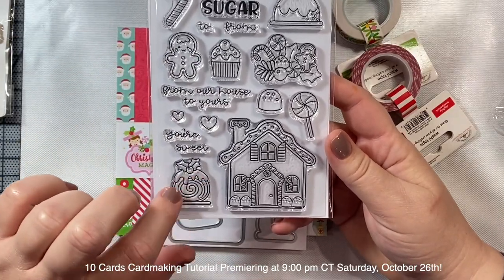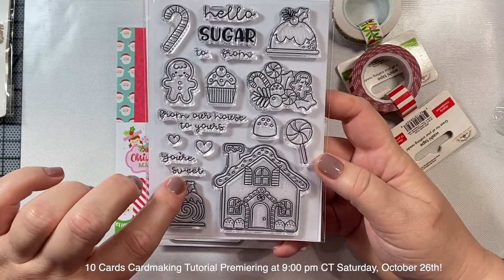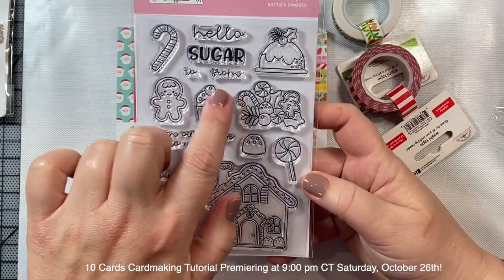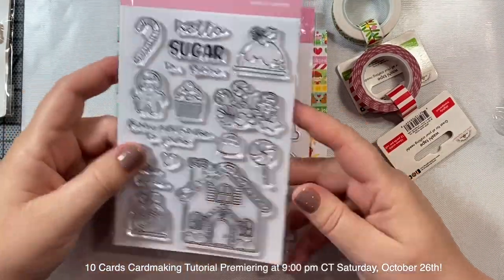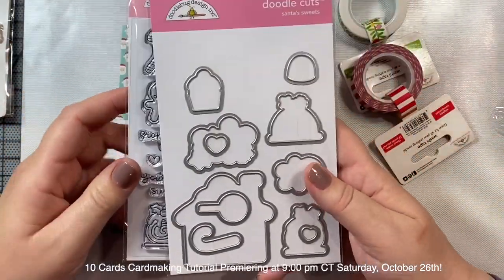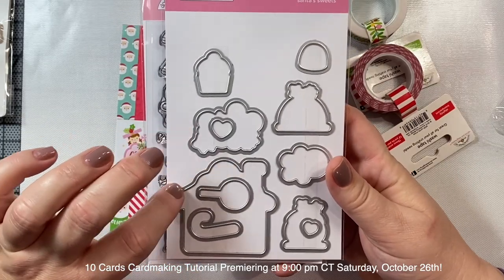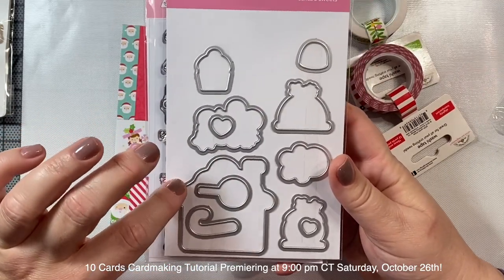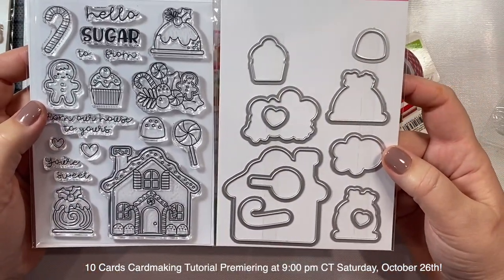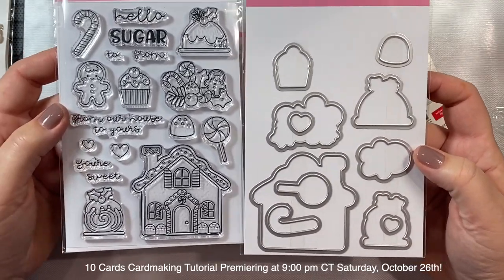We also have a little Christmas cinnamon roll and some great sentiments like 'Your Sweet From Our House to Yours' and 'Hello Sugar.' There's also a little 'to' and 'from' if you want to make gift tags, and of course there are the accompanying dies. What's great is there aren't any little pokey things you have to deal with - they're already pre-cut, so you can just open the package and you're ready to go stamping and die cutting.